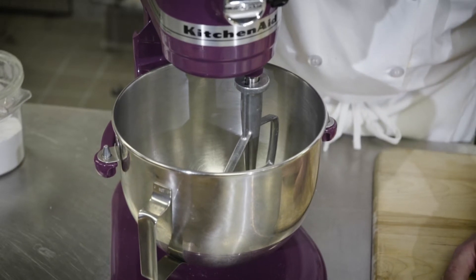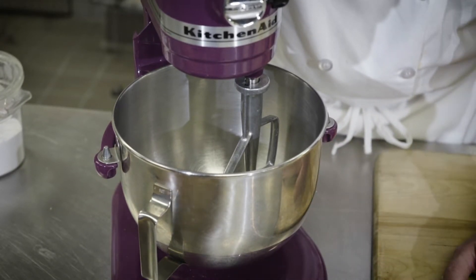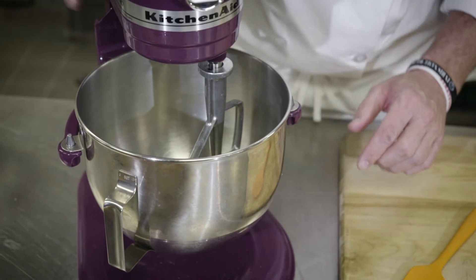Now that we've got our bowl and our attachment, an important factor is to make sure that you constantly scrape down every two to three minutes in order to make sure that the sugar and the butter are thoroughly incorporated.